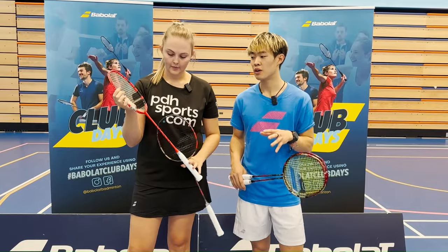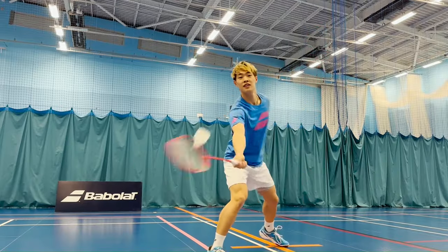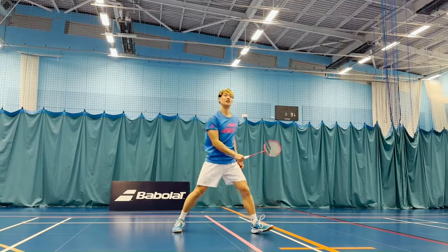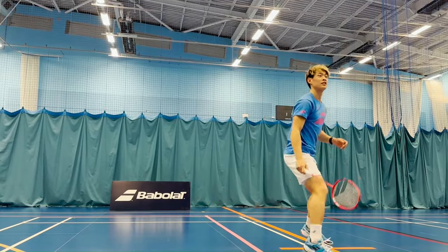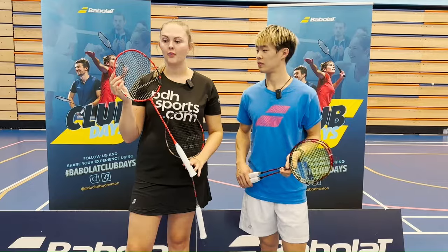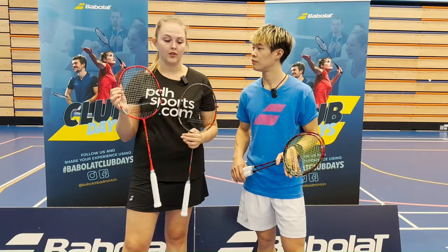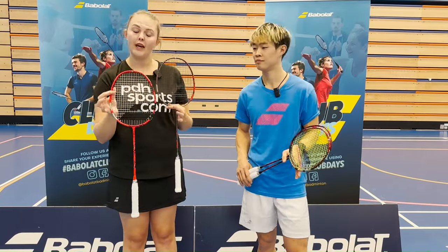It's head heavy but it felt really nice to swing with — really light so you can quickly hit your shots. You don't need much power to swing through. I felt like you've already got the power built in. For one of the lower-end rackets, it's quite good as an all-rounder — I really enjoyed it.